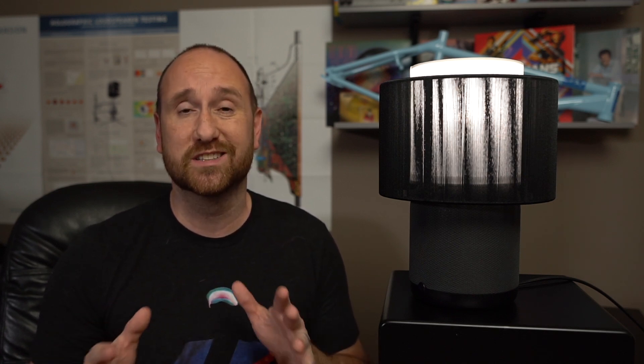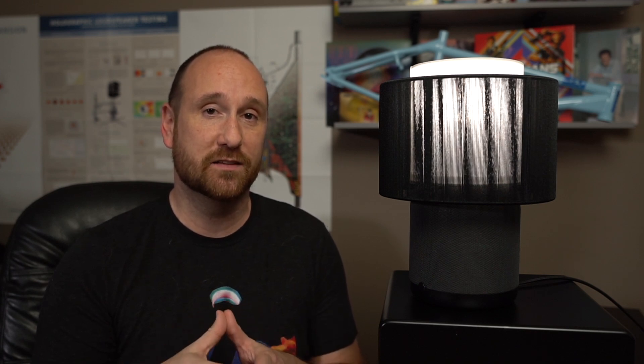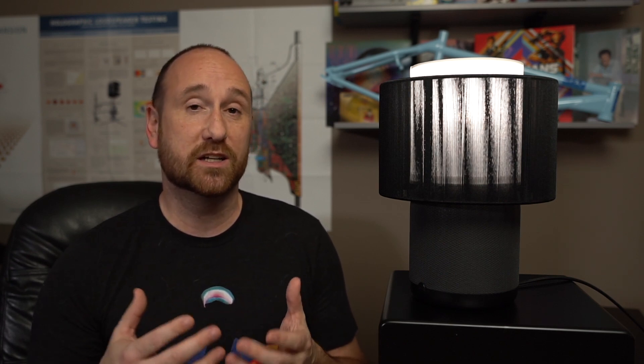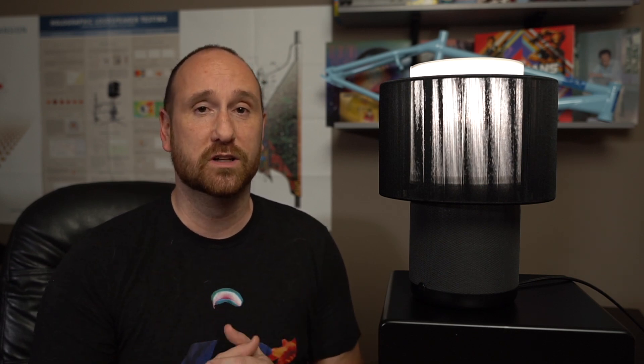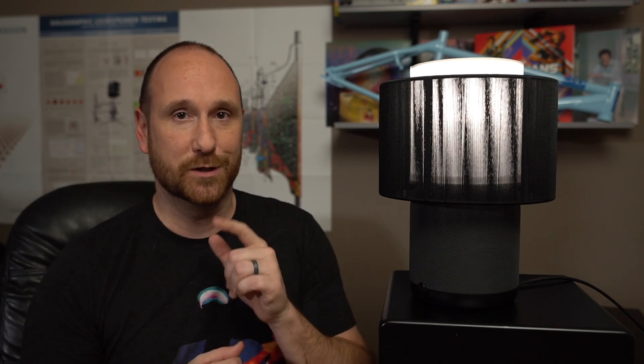Now I'm going to switch over and look at some of the objective data. I didn't capture the full set that I normally do, because honestly I think it's going to confuse people if I show the standard set. So I'm going to provide a more limited set of data and talk about the basic characteristics of the sound function of this lamp speaker in terms of measurements.